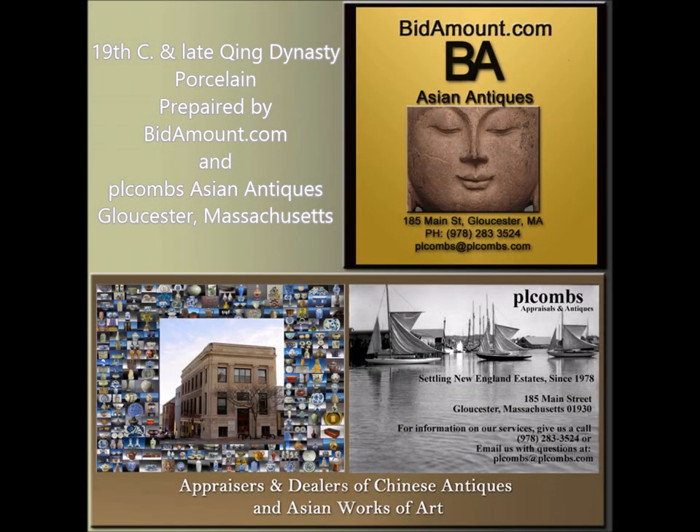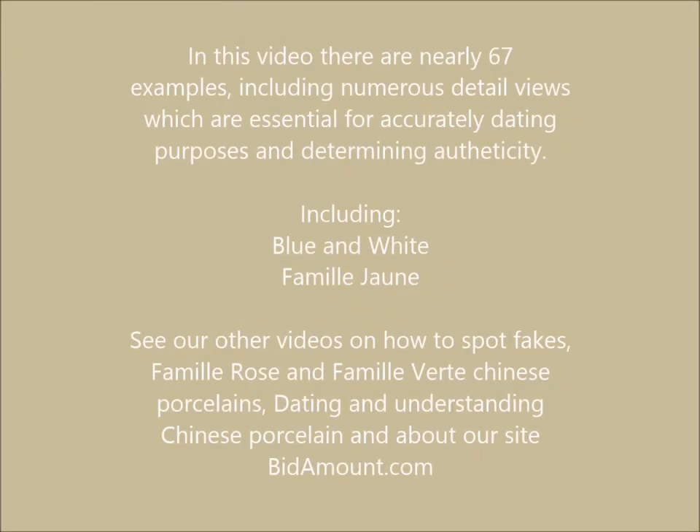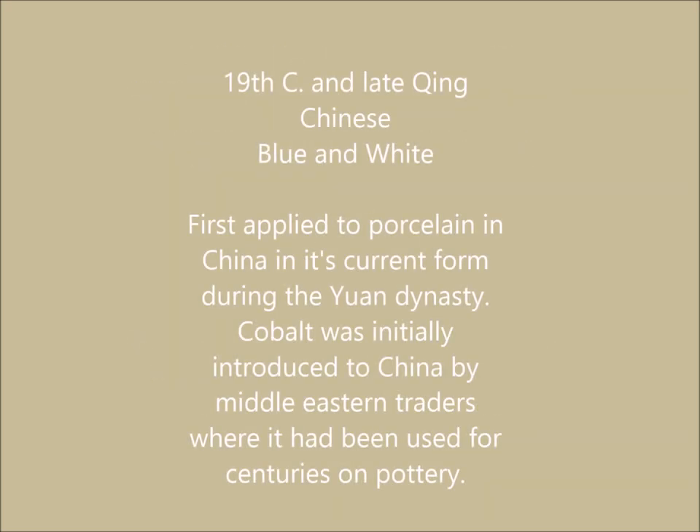Good morning. This is Peter Combs from Bidamount.com and P.L. Combs Asian Antiques located in Gloucester, Massachusetts. This is another part of a series of videos we're doing on Chinese porcelain. This one's about 15 minutes long and it's going to focus on blue and white and Famille Jaune, which are those yellow ground pieces done with enamels. First, we're going to talk about blue and white.